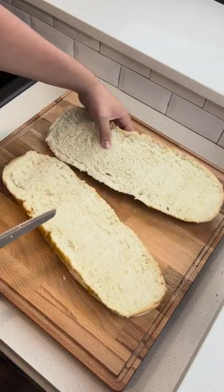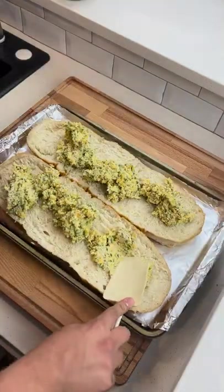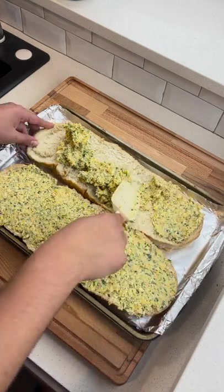We're going to be using a soft French loaf for this — it works best. Spread your mixture on evenly, make sure to coat all the edges.